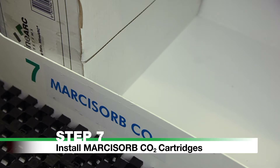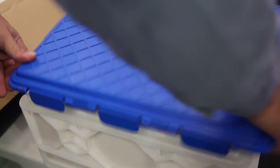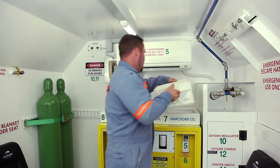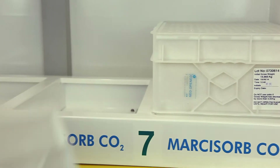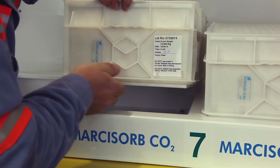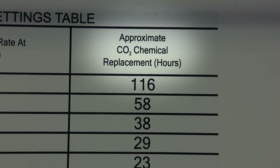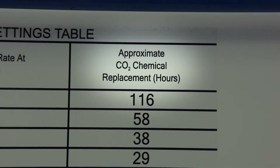Step 7: Install Markasorb CO2 cartridges. Remove two Markasorb carbon dioxide cartridges from their storage location. Remove cartridges from their packaging and place them on the right-hand side and center of the scrubber. The cartridges will slot into place with the rubber seals on the bottom side. Replace when the gas monitor reads CO2 as greater than 1%, or as indicated by the Life Support Settings table located on the chamber wall.